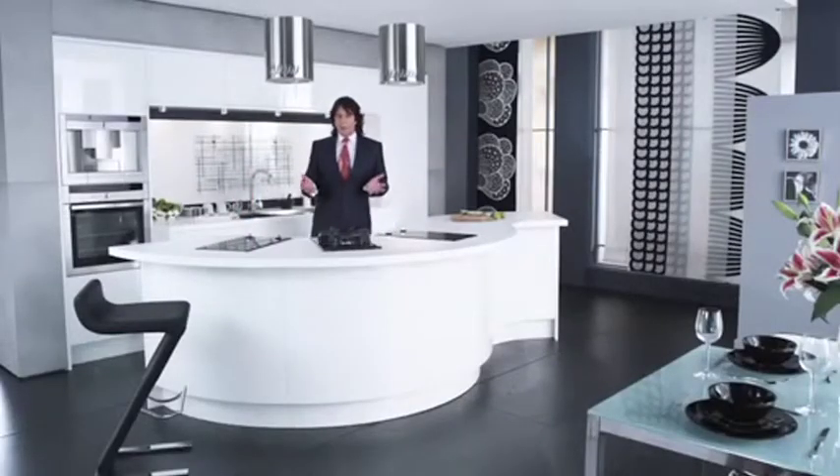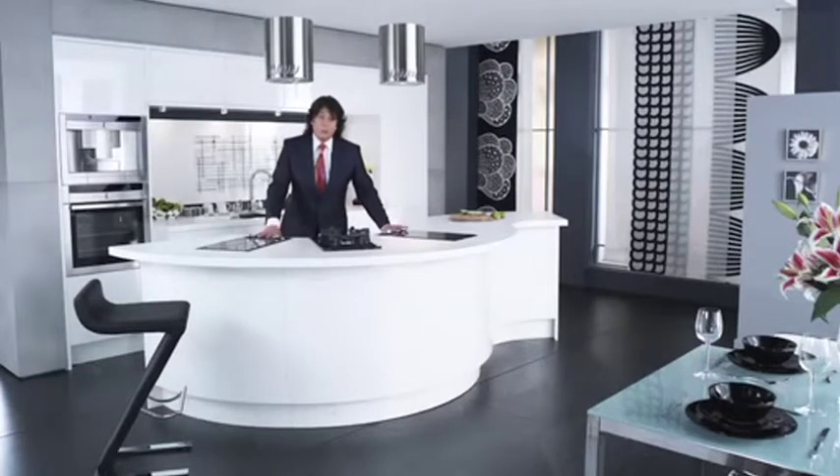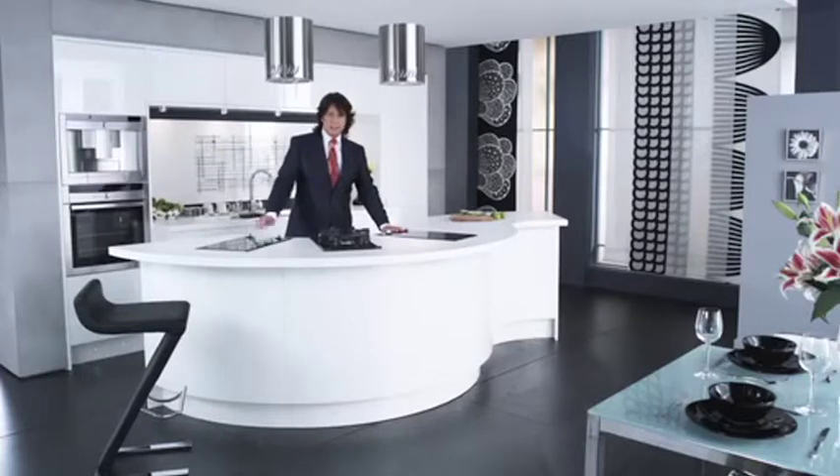Add this specially designed curved white work surface incorporating these domino hobs, and you've got a kitchen that is quite literally designed around you.